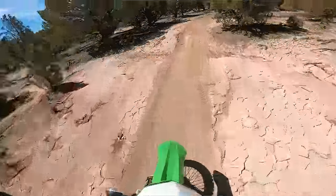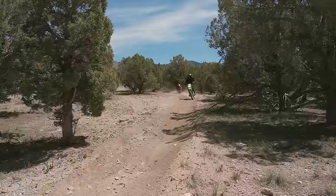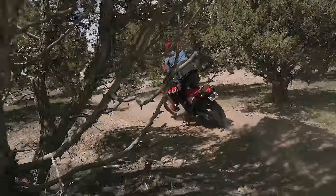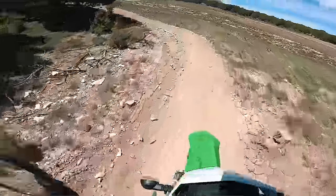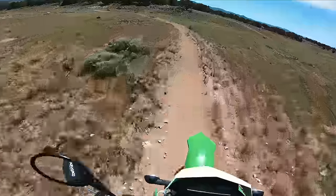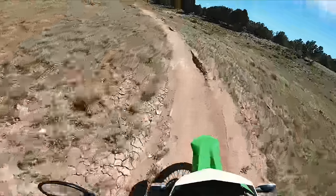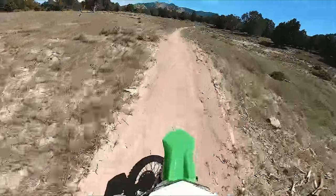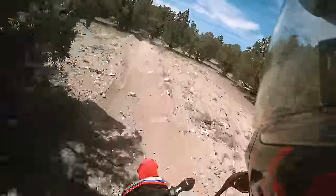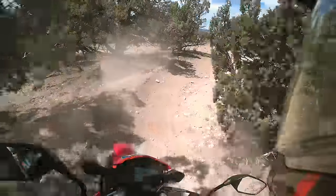Oh yeah, there's the bottom. A little rocky, a little loose. Definitely can tell they have a little more than a 250. A whole lot of corners — carry a gear a little better.